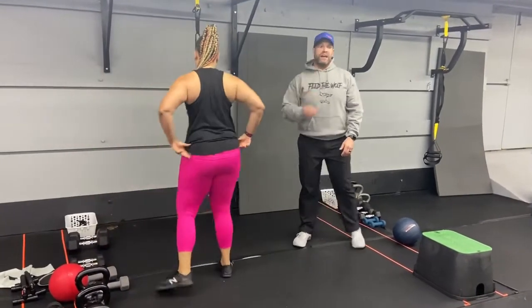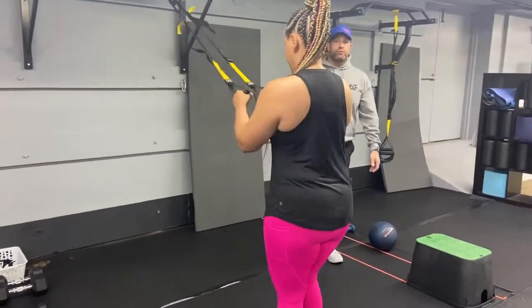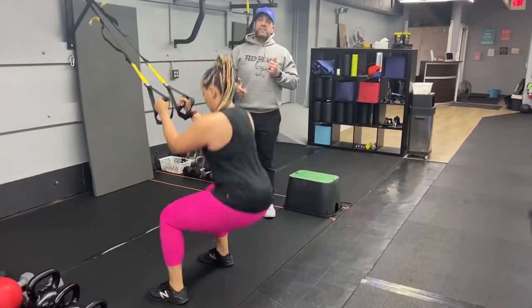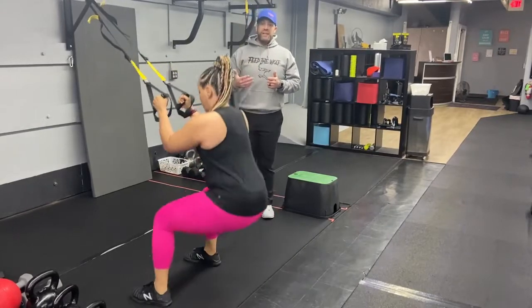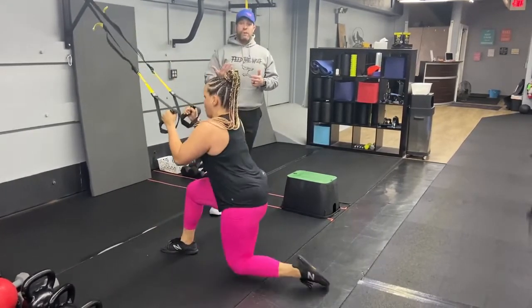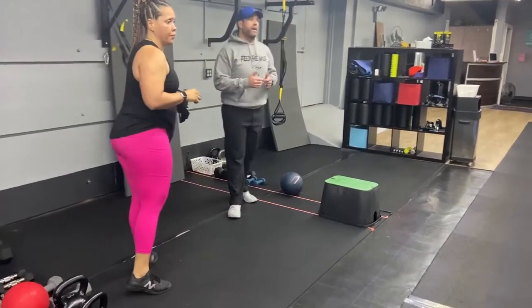Now we're on to our last group of three exercises. We're going to start with the Suspension Trainer and work some triple squats. Elbows at those ribs — you go lunge, lunge, squat. So it's a lunge on each leg and then a squat, going through that cycle as many times as you can in 60 seconds. If you want to take it up a notch, you can throw a jump in — lunge jump, lunge jump, squat jump. Whichever one you can do well, that's the one I want you to work on.